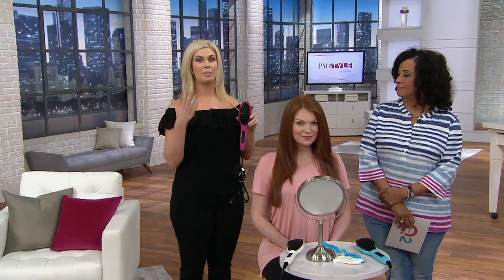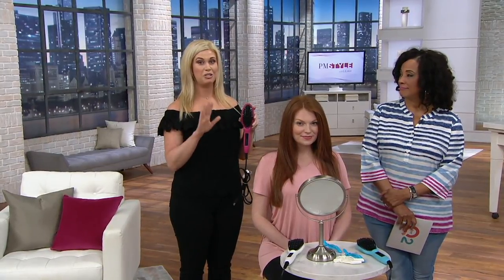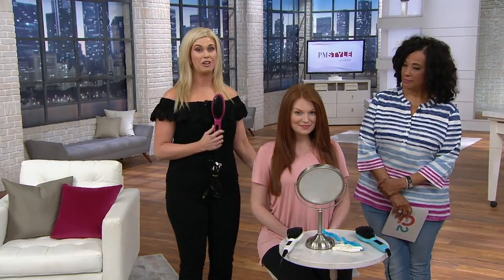At Illustra Beauty, we're all about affordable luxury. We really believe that the best looking hair is healthy hair, so all of our tools are infused with the best technology. Do not let the price fool you. We really want to show you live how easy this is to use, because if you can brush your hair, you can now style it.